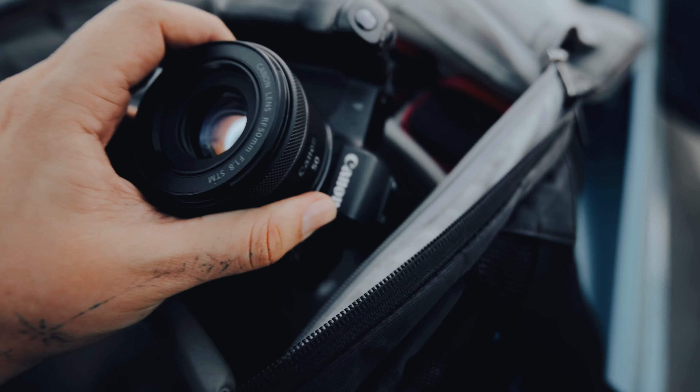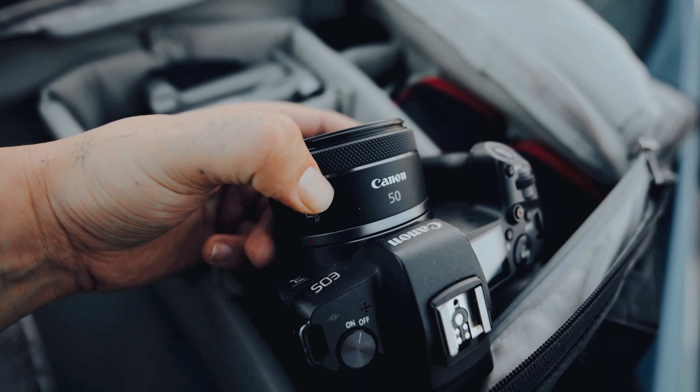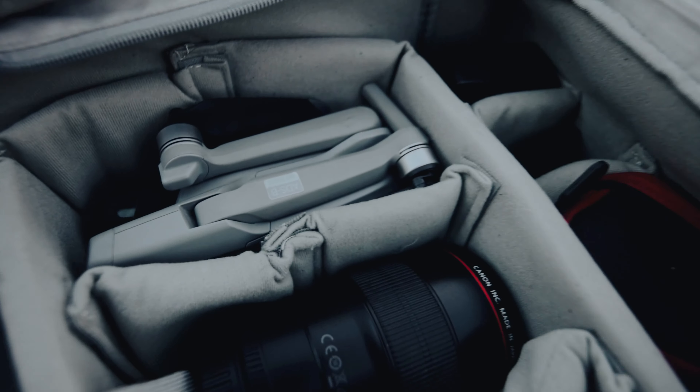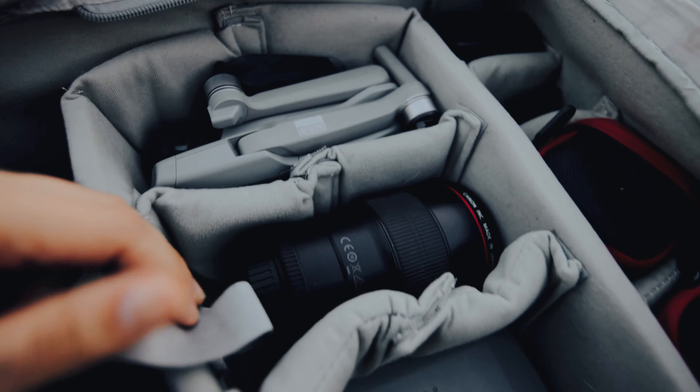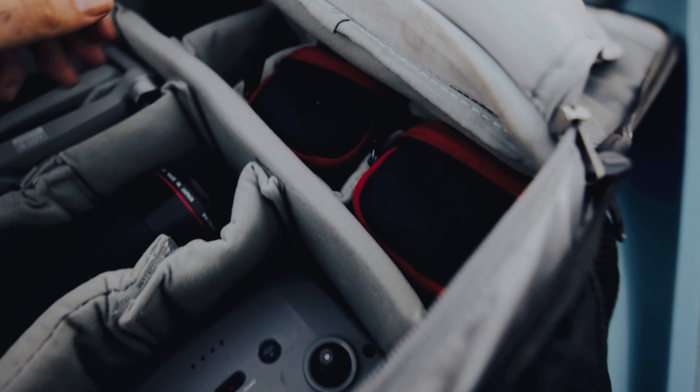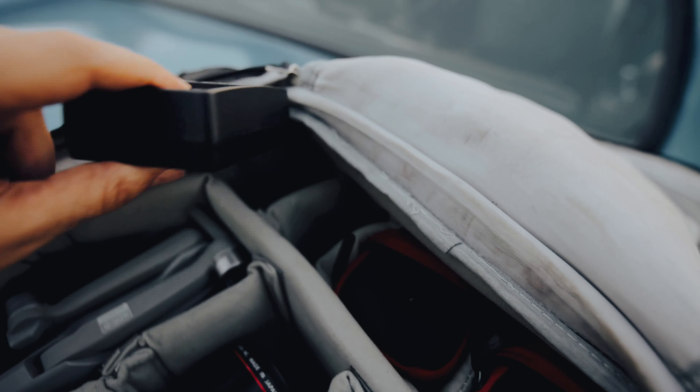Right here I got my R — usually stays with me — I got the 50mm RF right on there. I got my DJI Mavic Air 2, my 100mm 2.8 macro, a shoe charger.